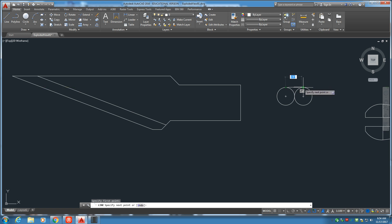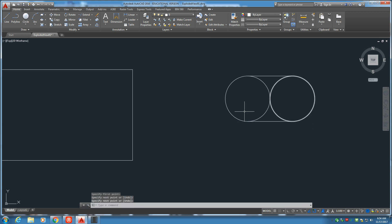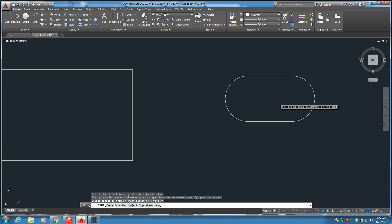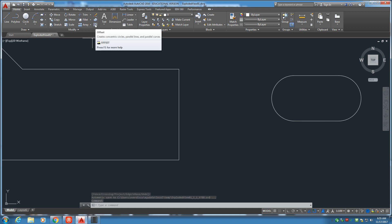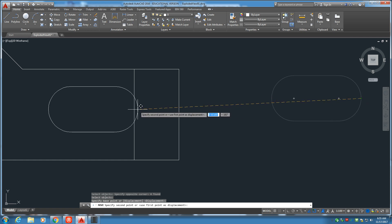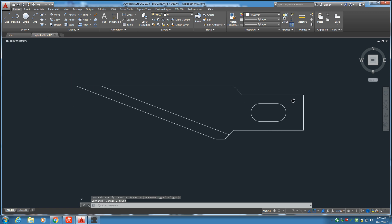Let's go ahead and draw a line on the top and a line on the bottom. If we switch over from extend to trim, we can go ahead and trim out that centerpiece right there. Let's get the offset tool and put a distance in of 1-8th, offset this line by 1-8th like that. Get the move tool, grab this whole piece right here, make sure we grab it from the right side at the midpoint, find the midpoint on this line, and get rid of that guideline — it's only temporary. And there you have it.